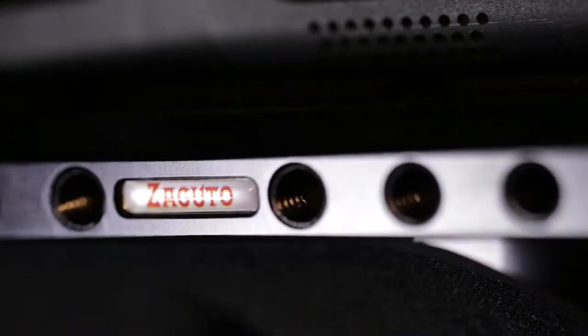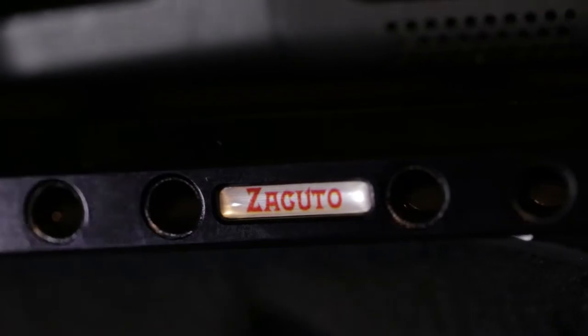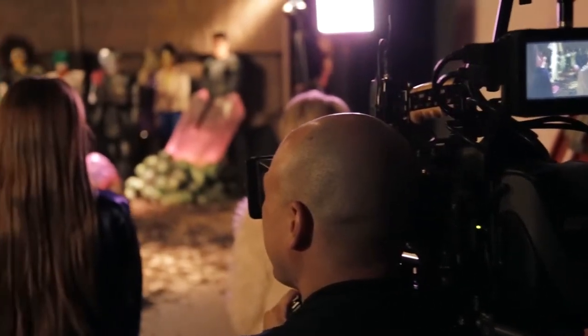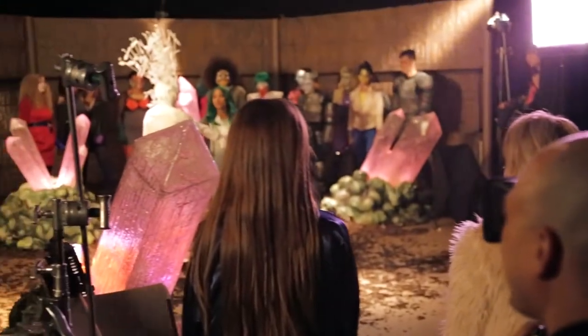Hi, I'm Lan, one of the Buoy brothers. Zacuto recently sent me one of the Next Generation Recoil rigs. I got to use it on an exciting shoot with aliens in outer space fighting an intergalactic battle.